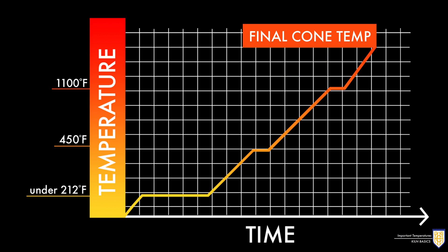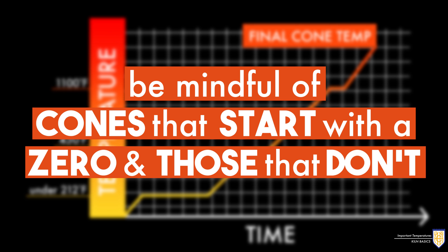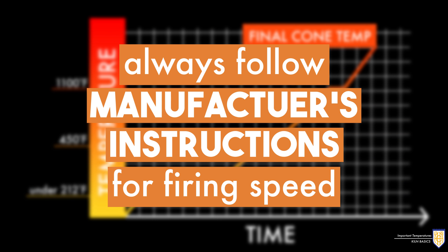The last temperature of note is your final cone temperature. Be mindful of cones that start with a zero and those that don't. Always follow your manufacturer's instructions for firing speed and recommended cone temperature.